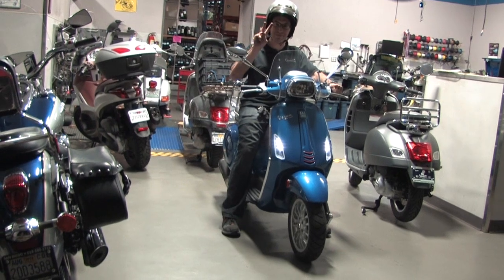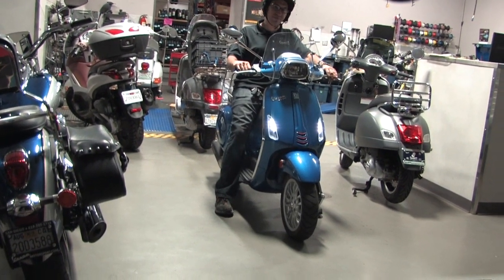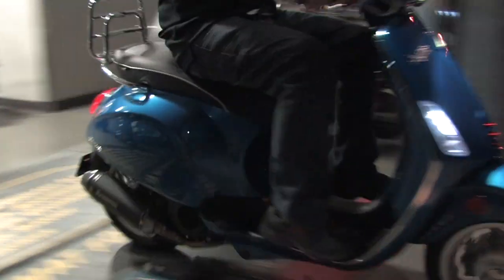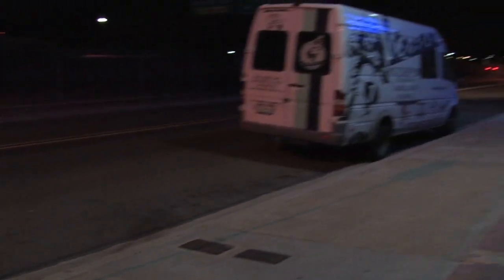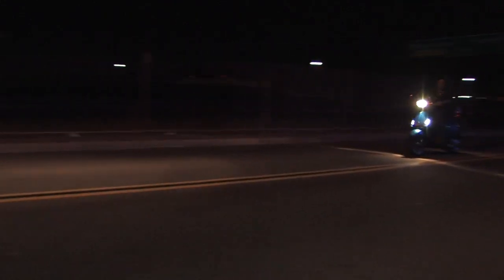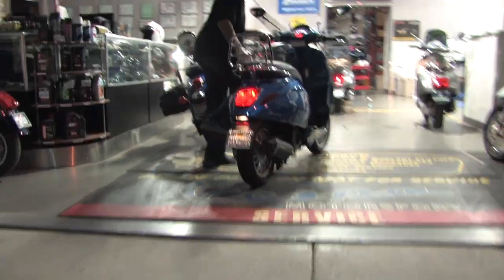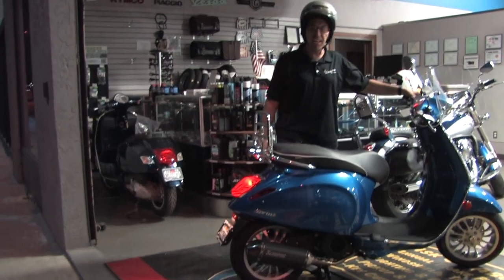Here's Robot late night, ready to take the maiden voyage with the Akrapovic exhaust installed as well as the overdrive kit. Fire it up! Runs pretty damn good — still pretty snappy off the line.